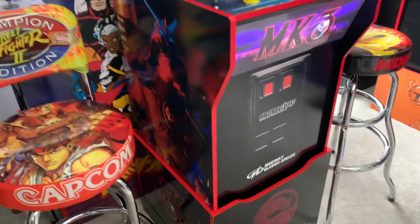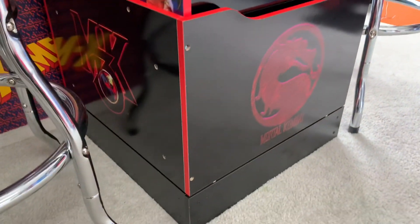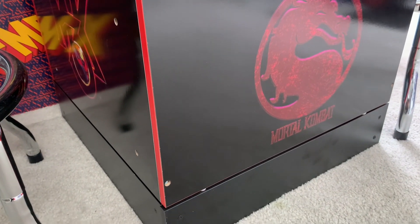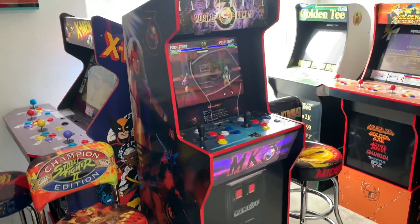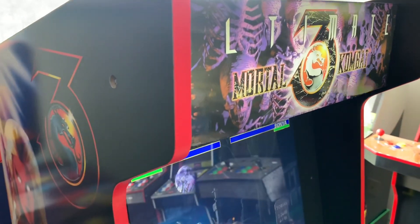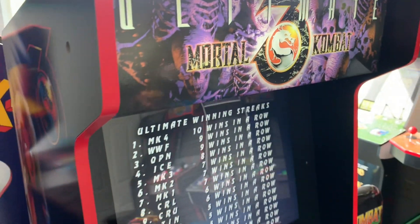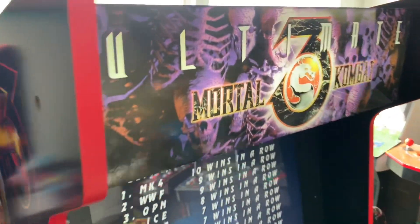How this works is you simply place the existing Arcade1Up riser on the new booster and it slides perfectly into place. You can also remove the little white feet on the original riser if you want a tighter gap. The booster itself is super easy to put together — took about five minutes. With this Midway Legacy it raised the height up to 62 inches, which is just perfect, and it solves the issue with the viewing angles on these older Midway Legacy cabinets.